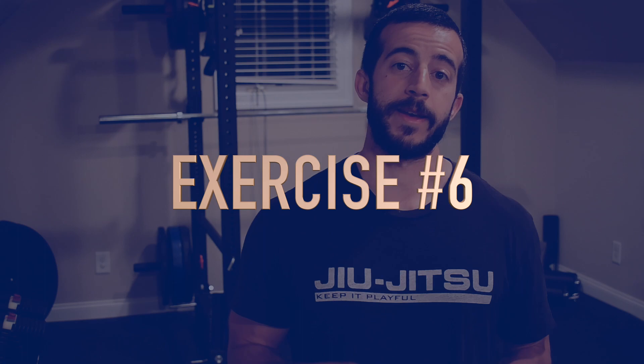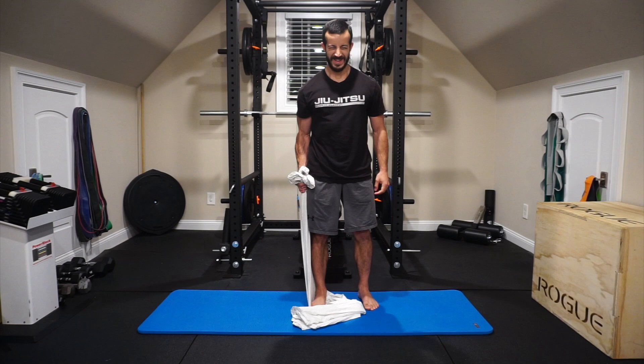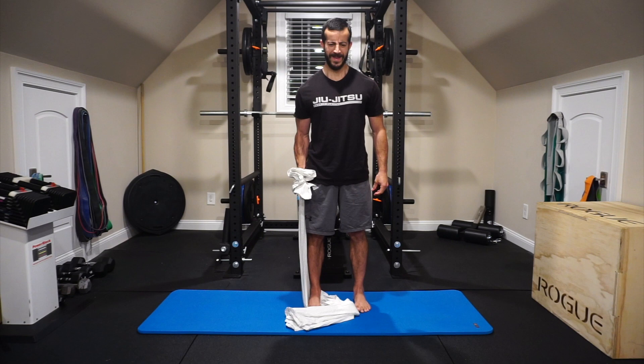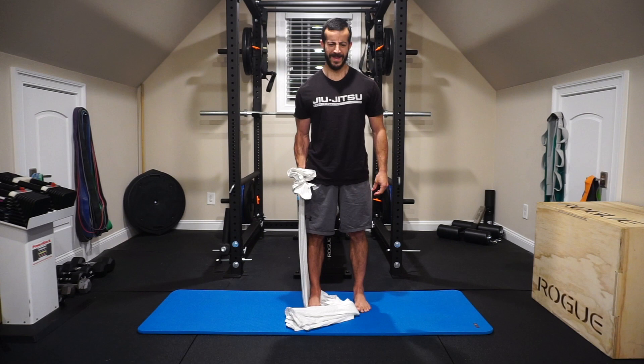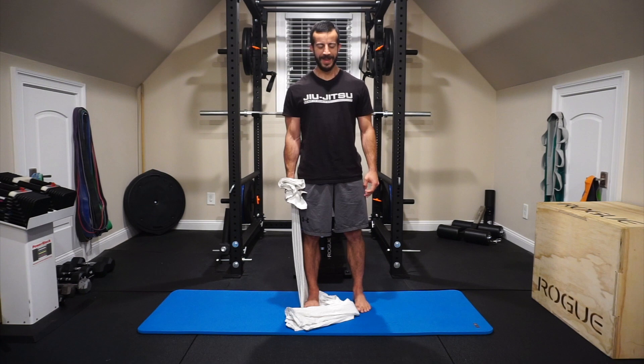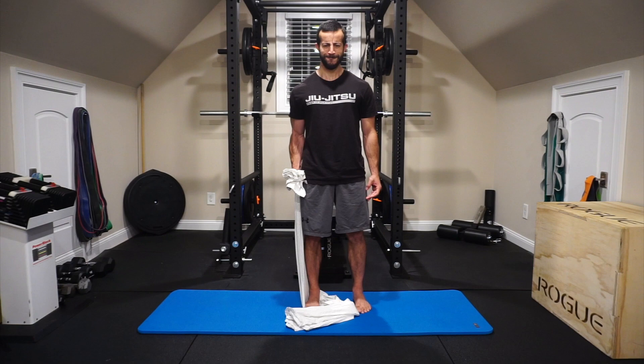Exercise number six: the isometric bicep curl. Stand on the sheet with feet about hips-distance apart. Use a hammer curl grip — thumbs pointing up toward the ceiling. Build from the floor: three points of contact, tight butt, tight stomach, tight quads, shoulder blades on the upper back. From there, pull those thumbs toward the shoulders without letting the elbows creep forward — keep them pinned to the rib cage — and make sure you don't end up protracting or rounding forward and letting the chest cave.